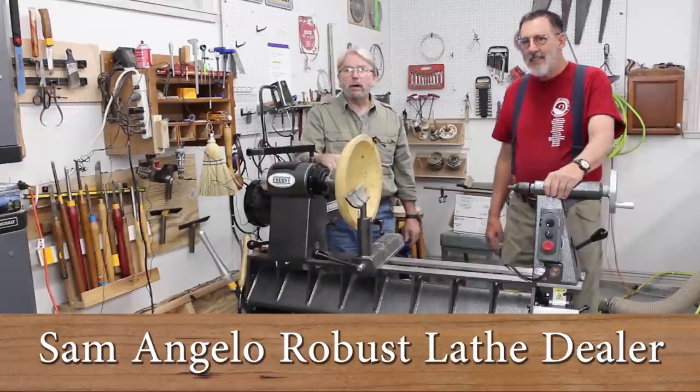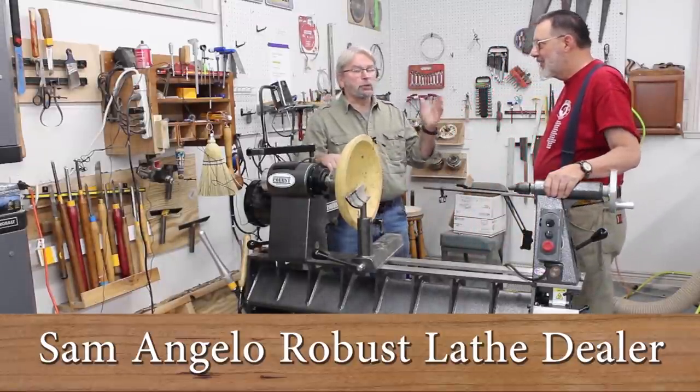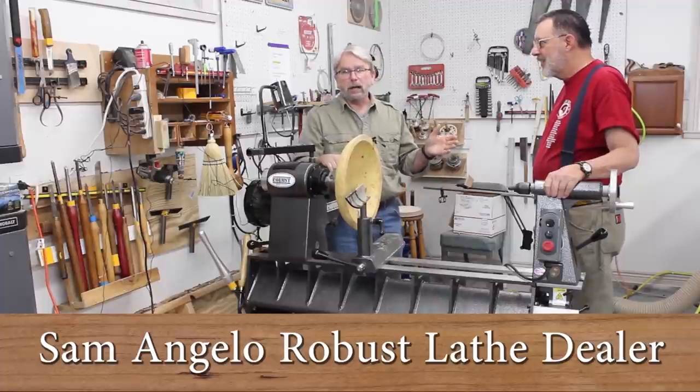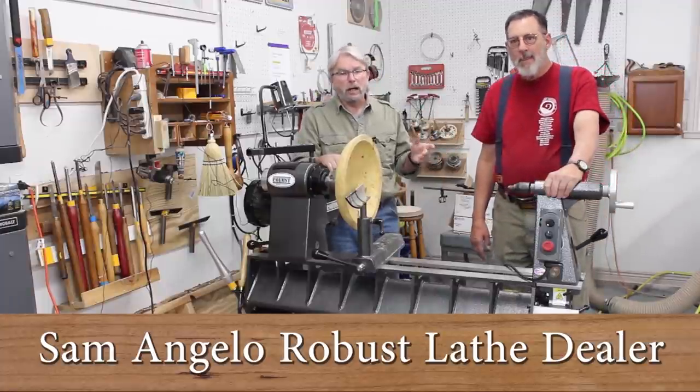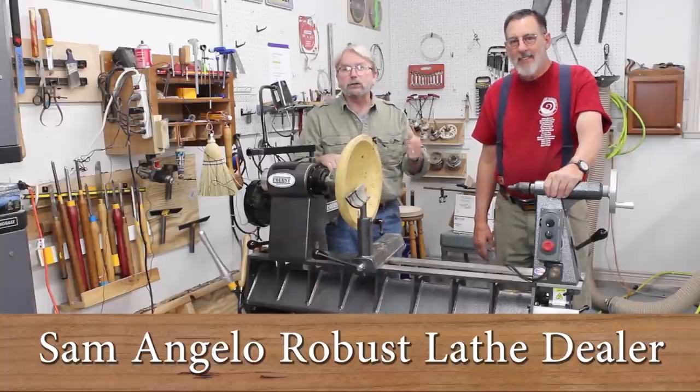Welcome everybody. This is Brent English, president of Robust Tools, and today I'm here in Sam Angelo's really well-equipped shop. Sam's one of our favorite dealers, and he's going to do yet another YouTube video for you. So please enjoy.